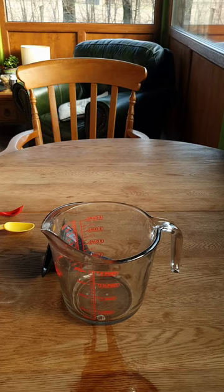Hi everybody. If you've got a problem with aphids or mealybugs or anything like that on your plants, here's a great organic recipe to get rid of them all.